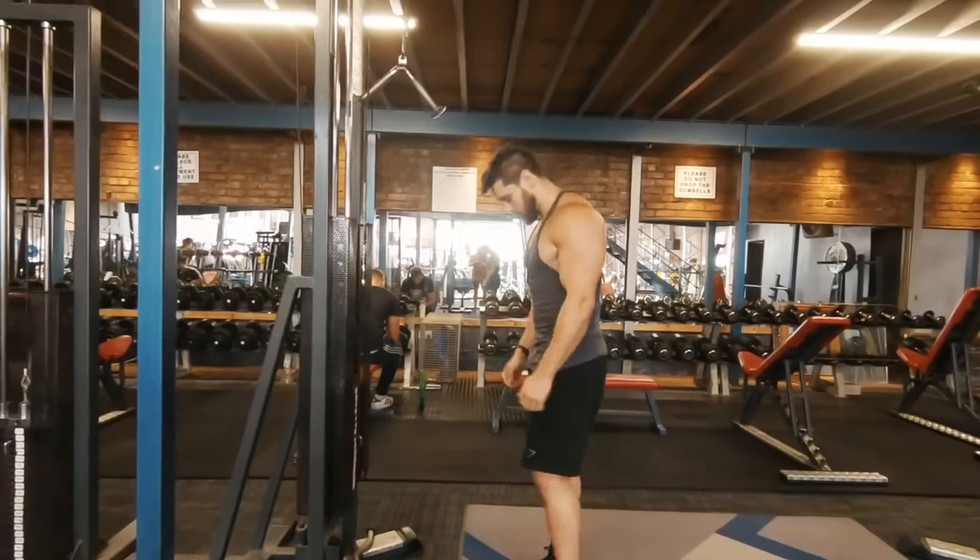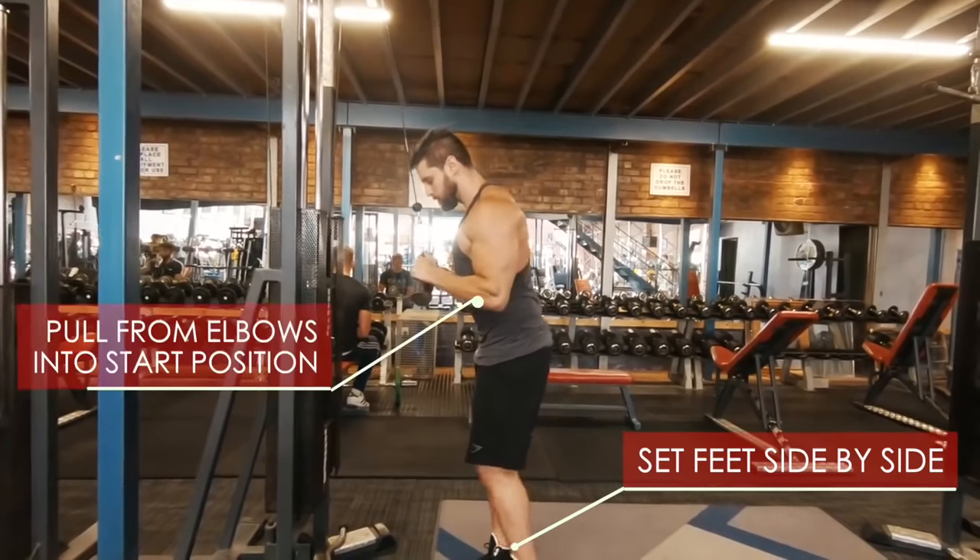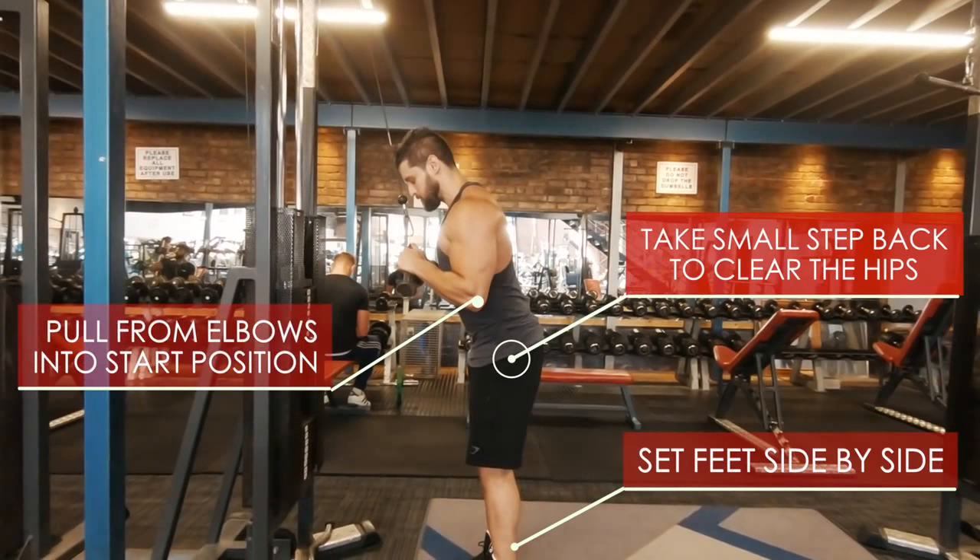So let's look at the fix — start right, finish right. Feet side by side. You're going to pull in from the elbows, kick your hips back a little bit to clear some space. And taking another look at that top position, you're going to set the scapula to stop that shoulder rounding.